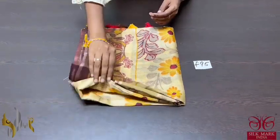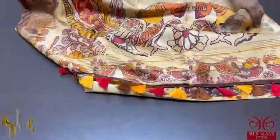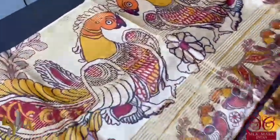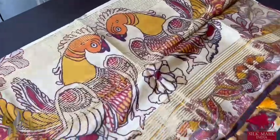Pure tassa silk saree, 4 ply — a very beautiful, soft tassa with elegant digital prints featuring kalamkari concept prints. This saree is a beautiful langavani type, or half saree model. The palla of the saree has very elegant peacocks with saree lines.